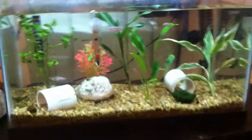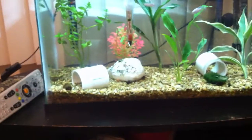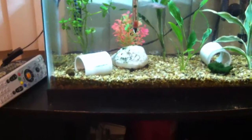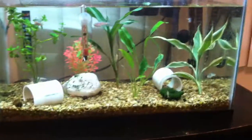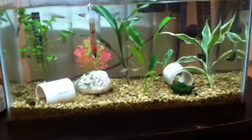Hey, it's Matt again, and I'm doing a little update video on my 10-gallon aquarium. Seems like a lot of people were interested in my tank from the few videos I posted originally in the beginning of the year. I know a lot of people wanted some updates on the shrimp — they were kind of curious where I got them.